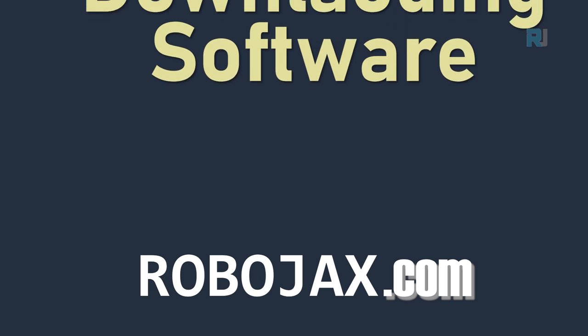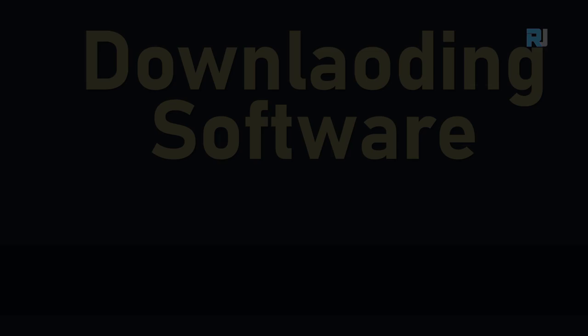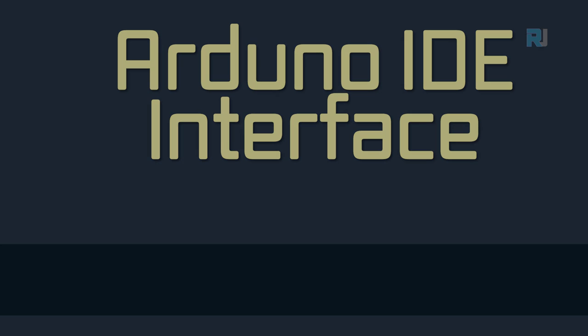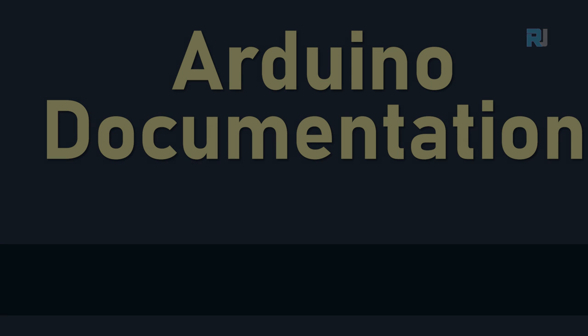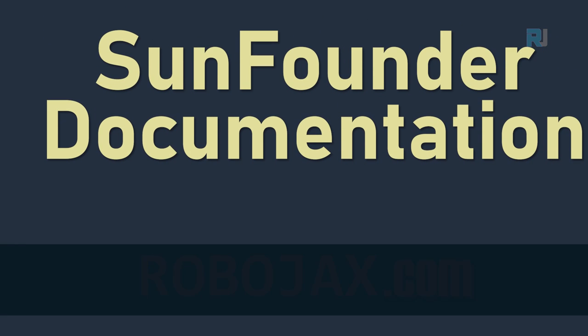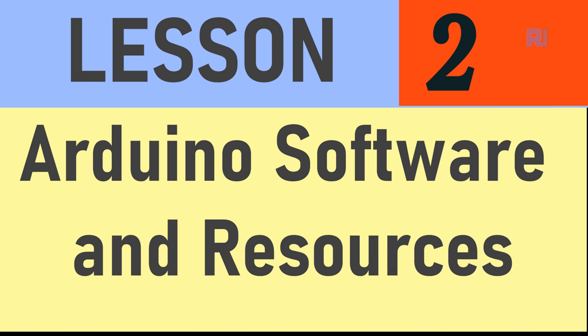In this lesson we are going to learn how to download and install Arduino IDE, then I'll show you how to get around and get familiar with the Arduino software. Next, I'll show you the documentation from the Arduino official website so you can get help whenever you need it. Then we'll look at the SunFounder documentation page so we can download all the code, look at the projects' wiring diagrams, and all the information available there. Let's get started.